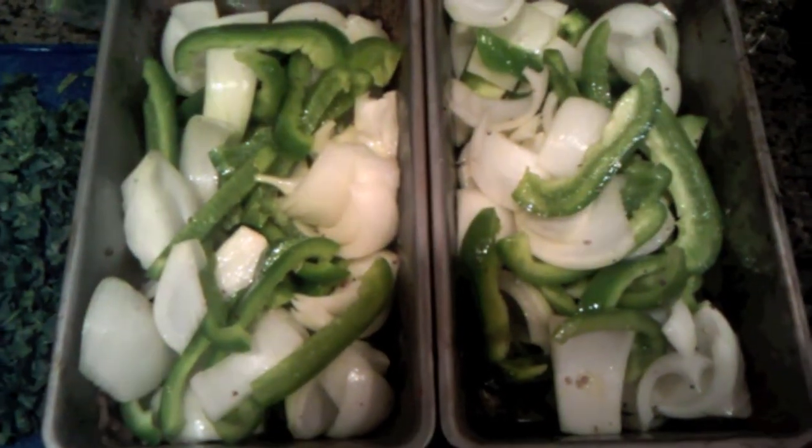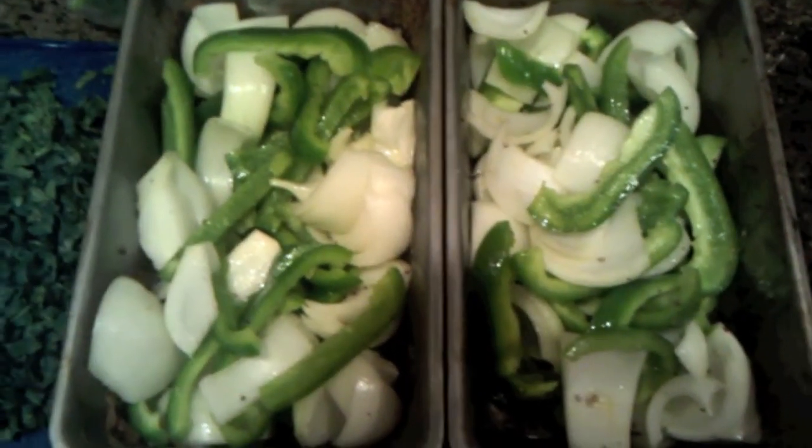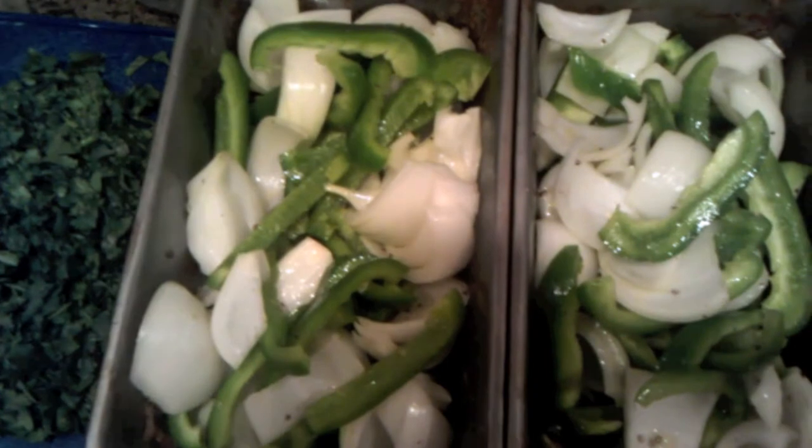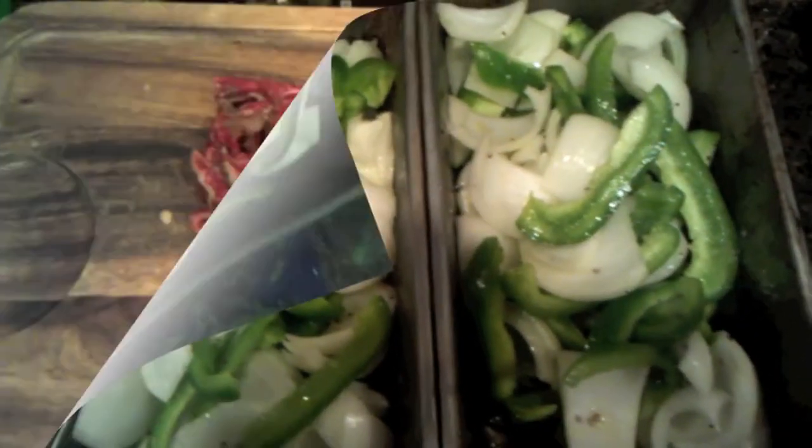While the meats are cooking, my fiancée will be cooking rice using chicken stock, but you can really do any side you want with this. Now we're going to prepare the meat.